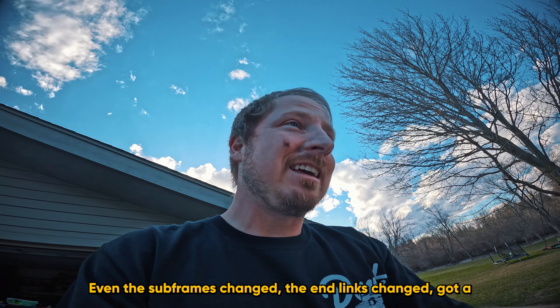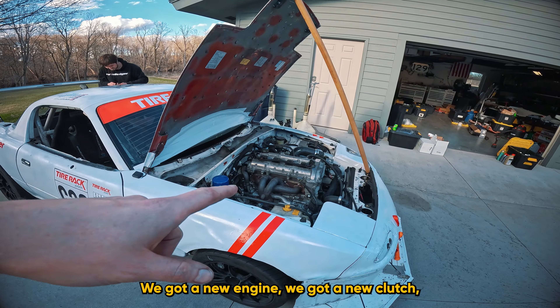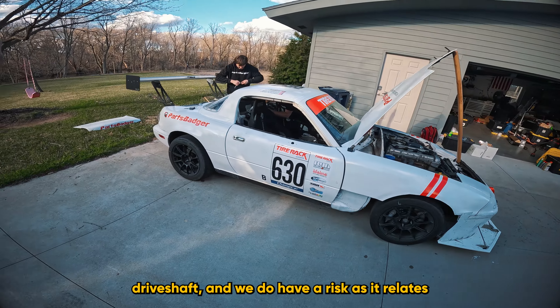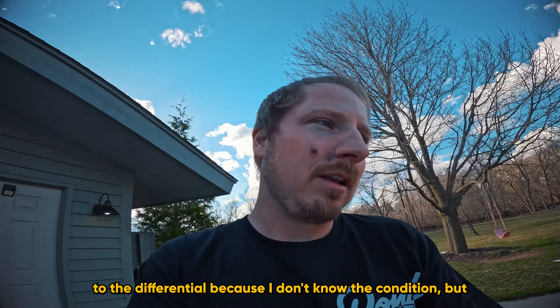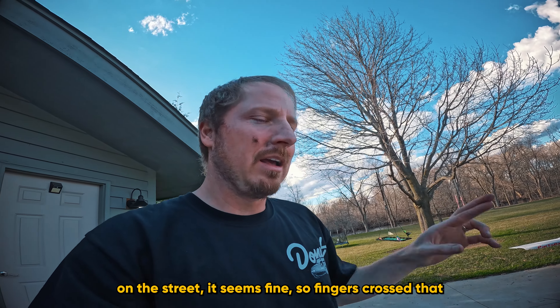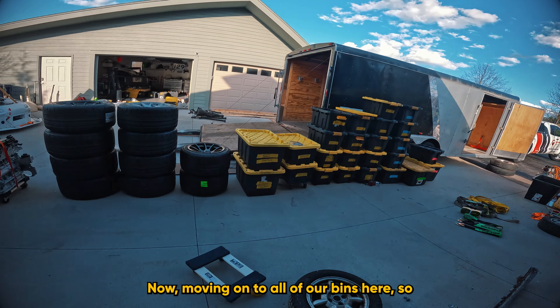Even the subframes and end links changed. Drivetrain-wise: we got a new engine, new clutch, and new transmission. I am using the existing driveshaft. We do have a risk with the differential because I don't know its condition, but on the street it seems fine — fingers crossed that's going to be okay.